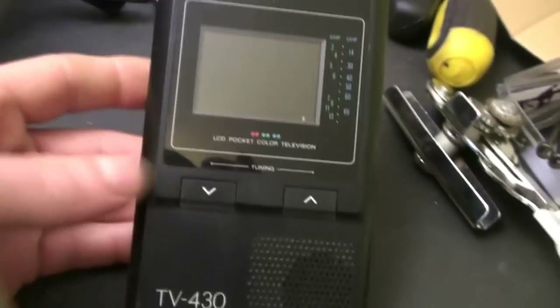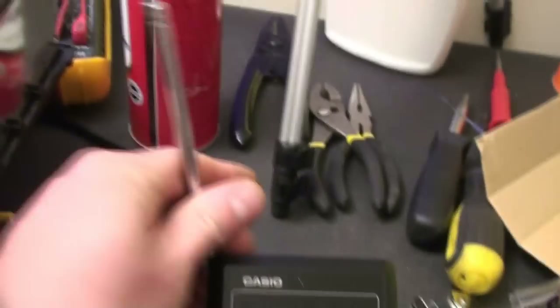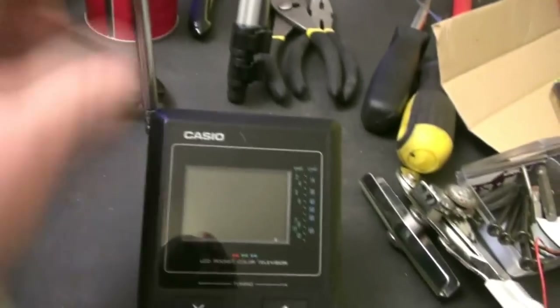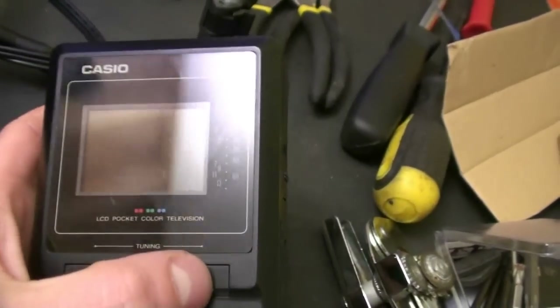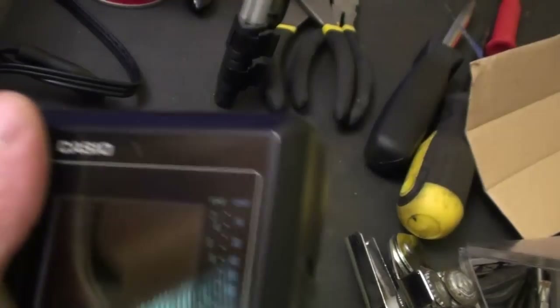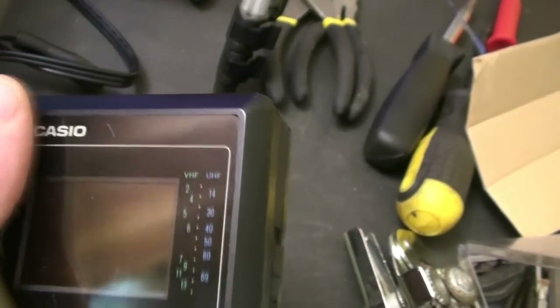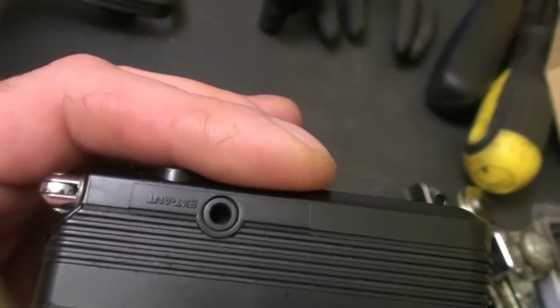It's got a neat little stand so it'll sit up like this, and a little whip antenna that pulls out. It has digital tuning — well, digital display tuning — but it doesn't have a digital tuner; it's still your standard VHF and UHF. It does have an external antenna input so you can connect it to a digital decoder box.